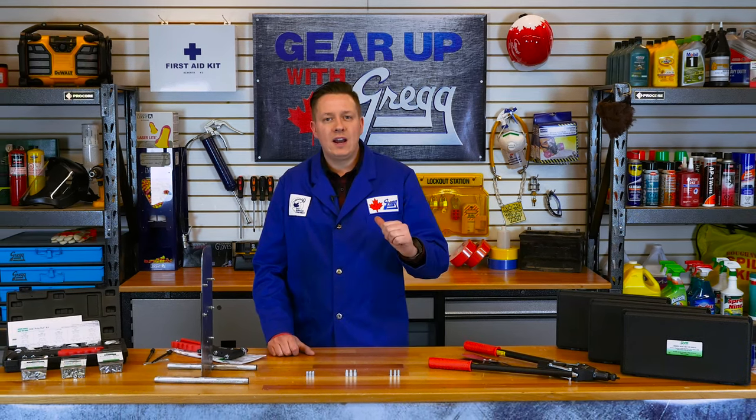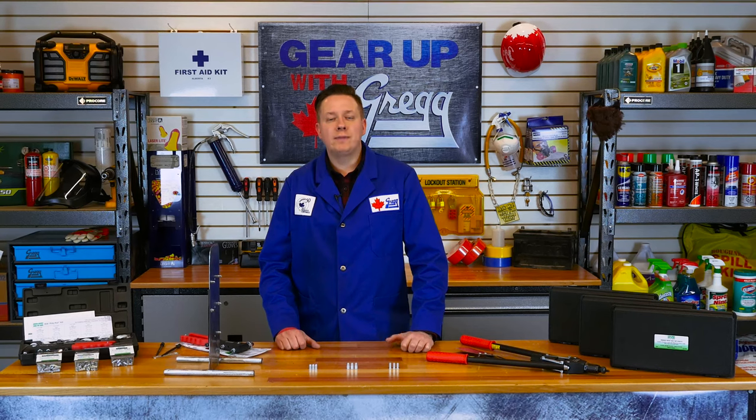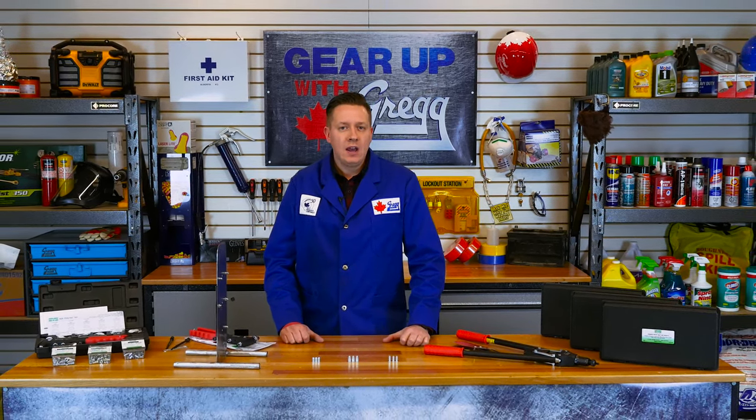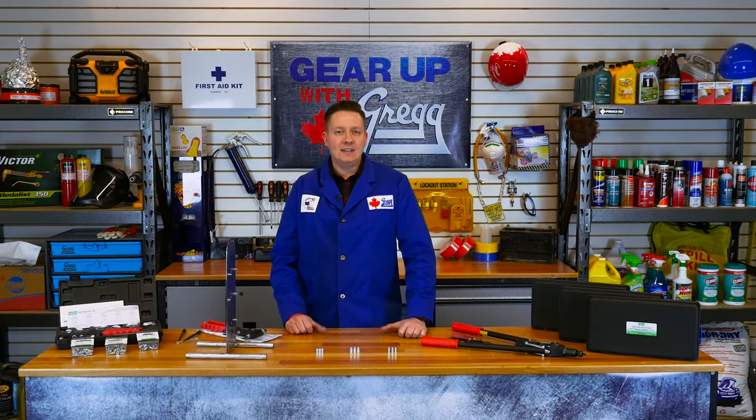Well, I hope you now have a better understanding of how a rivet nut works. If you've still got questions, we've got answers, so don't hesitate to call in or visit our all-Canadian website at greggdistributors.ca. Again, my name is Trevor, and this has been another episode of Gear Up with Greggs. Thanks for watching, and have a great Canadian day.